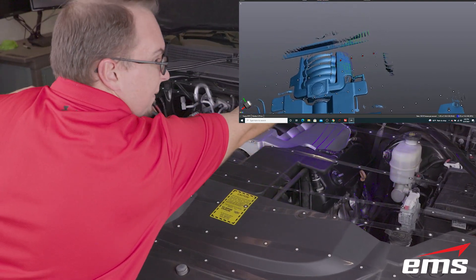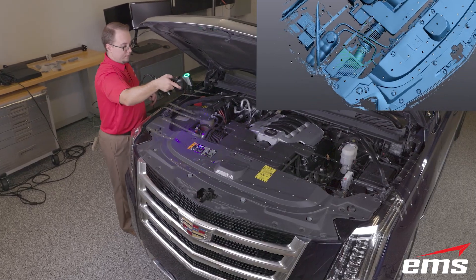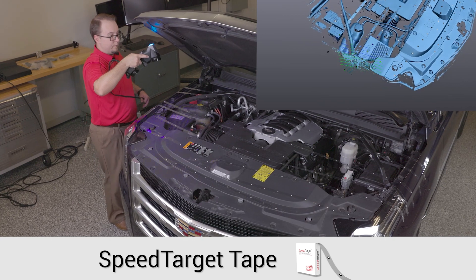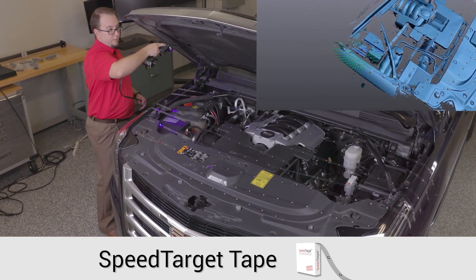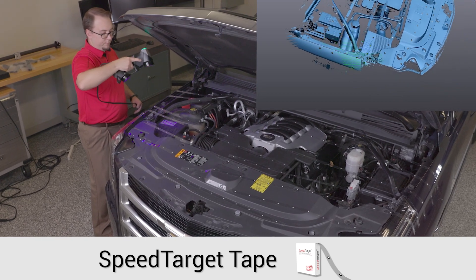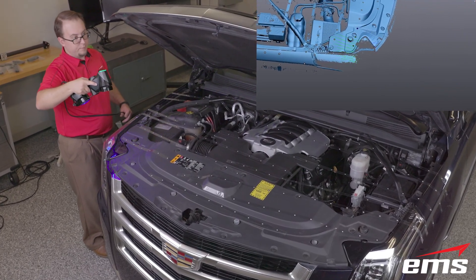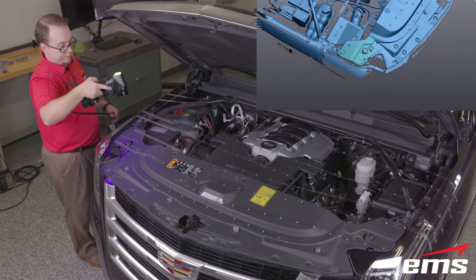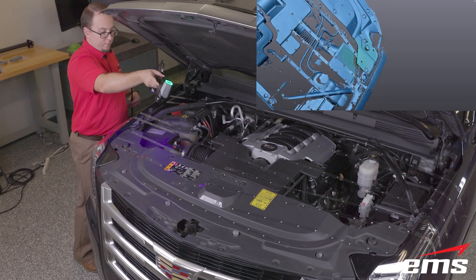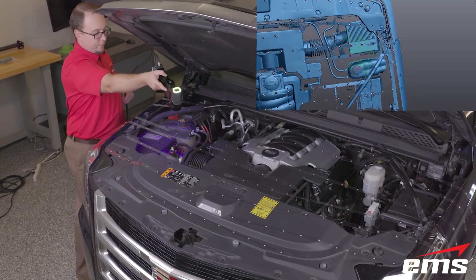Now this 3D scanner requires positioning targets about every 4 inches, but using our speed target tape makes this extremely fast and easy. Speed target tape is clear, thin, but strong tape you place on any surface. The 3D scanner will recognize the targets but scan through the tape. This saves a ton of time placing and removing the hundreds of targets needed for this engine bay.